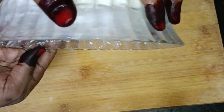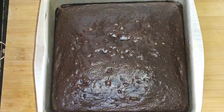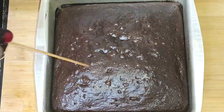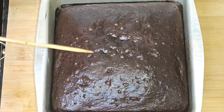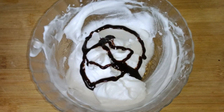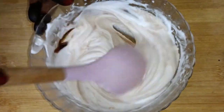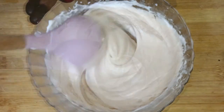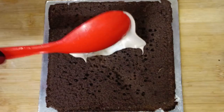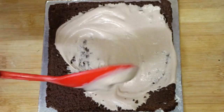Put the whipping cream in the fridge. Check the cake with a toothpick or stick — it should come out clean. Now I have whipping cream and liquid chocolate. I am mixing it with the liquid chocolate — I am not making a ganache, just mixing chocolate syrup with the whipping cream.